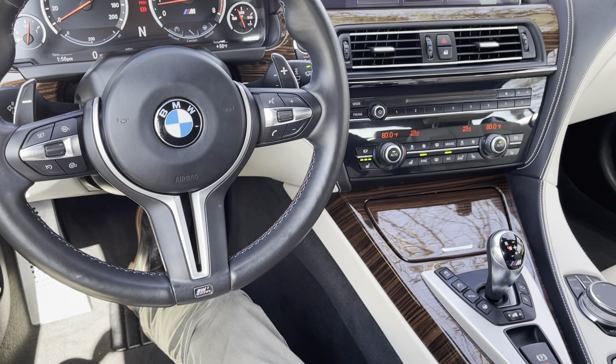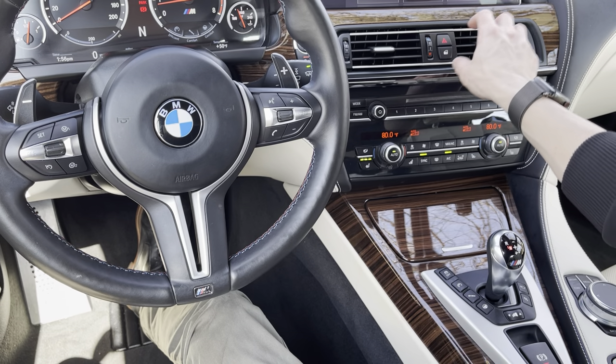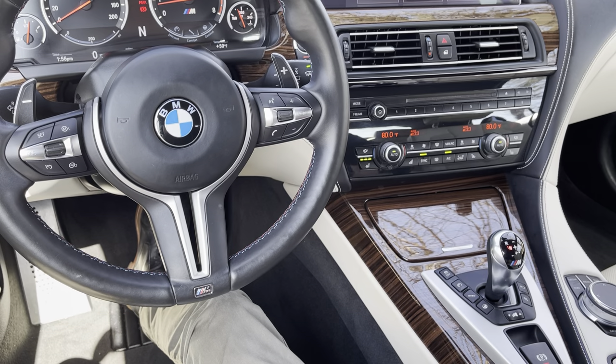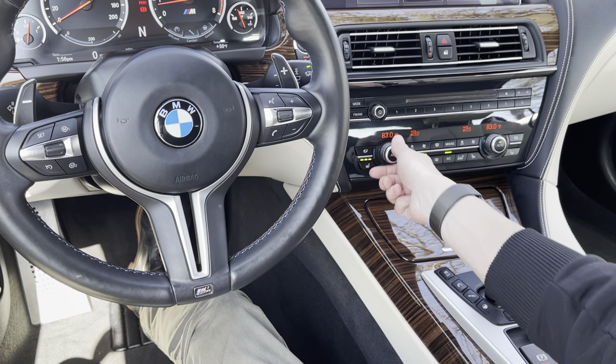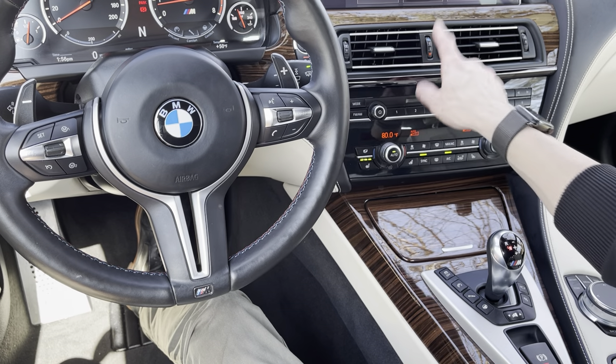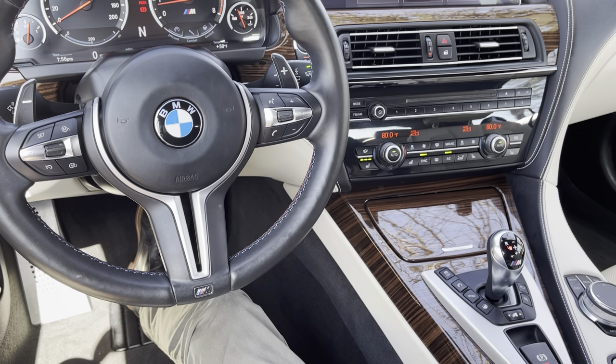So this dial is a quick way of adjusting the climate without actually changing the set temperature. It's still in our new cars — we just embed it in the climate menu in the background, so it's no longer physically on the dash, but the concept is still the same.